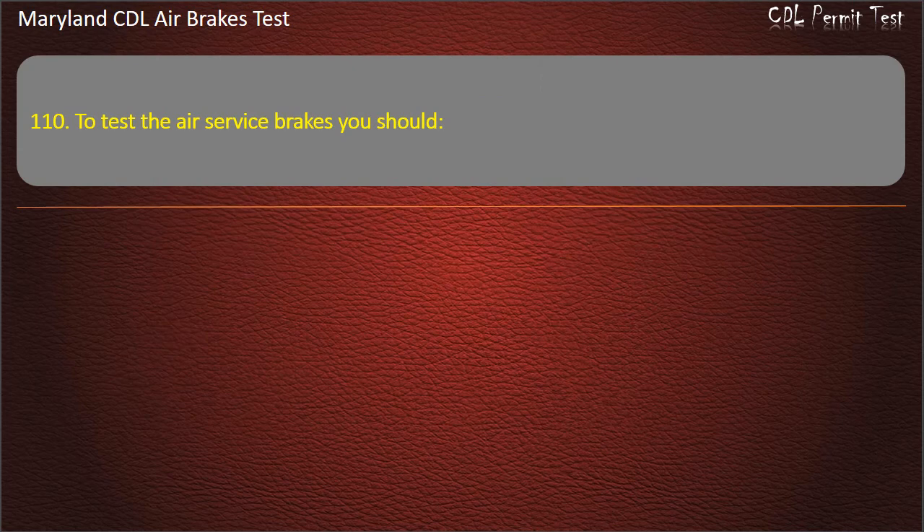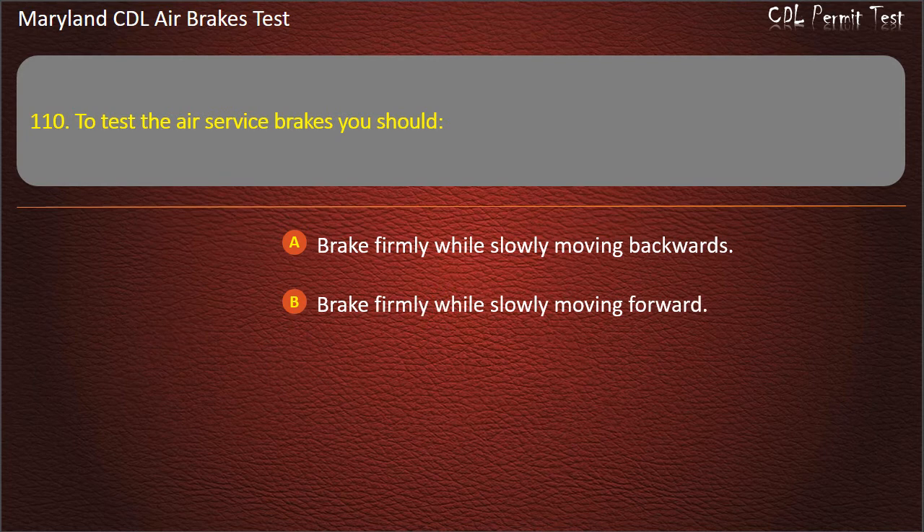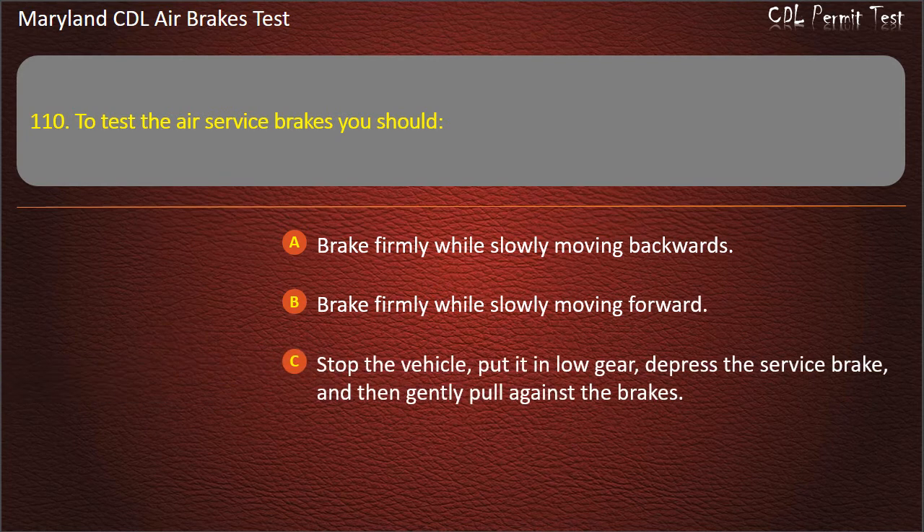Question 110. To test the air service brakes you should: Brake firmly while slowly moving backwards; Brake firmly while slowly moving forward; Stop the vehicle, put it in low gear, depress the service brake, and then gently pull against the brakes. Answer: Brake firmly while slowly moving forward.